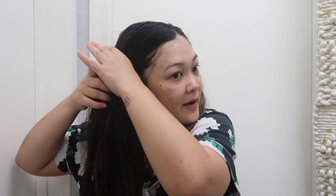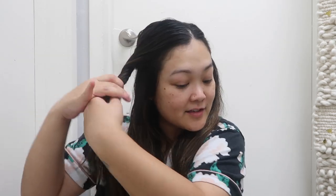I don't have any product in my hair. You can add mousse if you want — if your hair has a harder time holding texture and waves, you can definitely add some mousse beforehand. But my hair does pretty well so I'm going to skip adding any product.